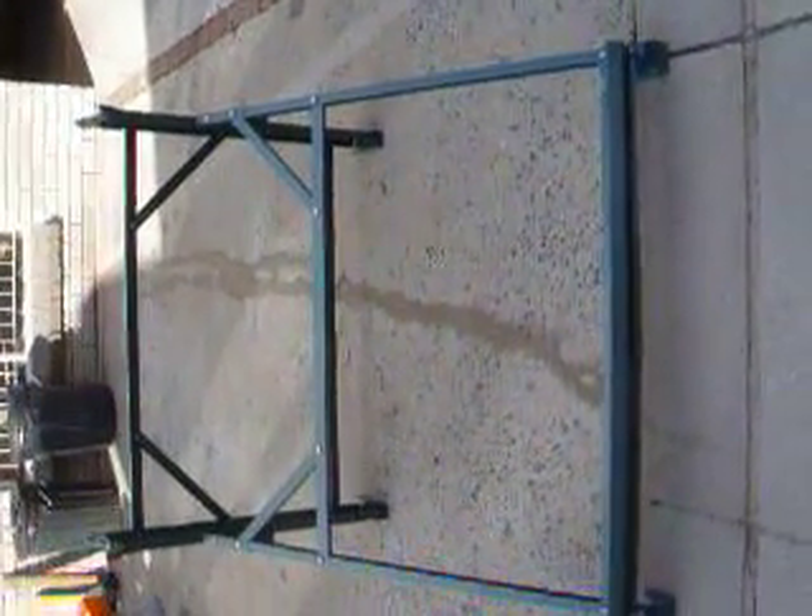This is the frame for the 100 litre low-pressure geyser. I'm going to have a look at all the individual items.